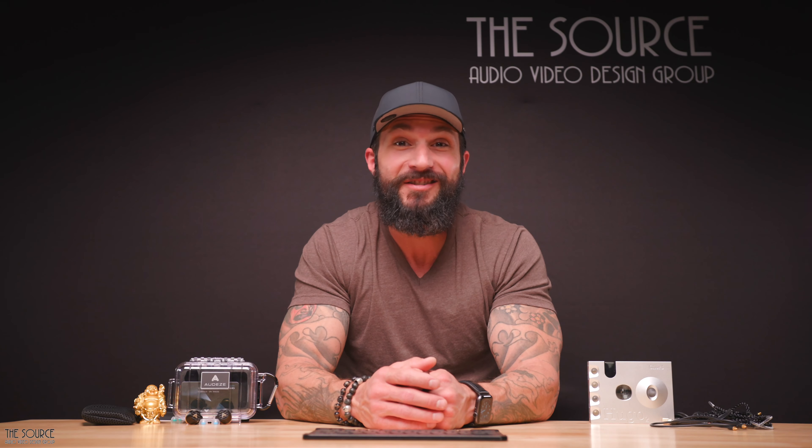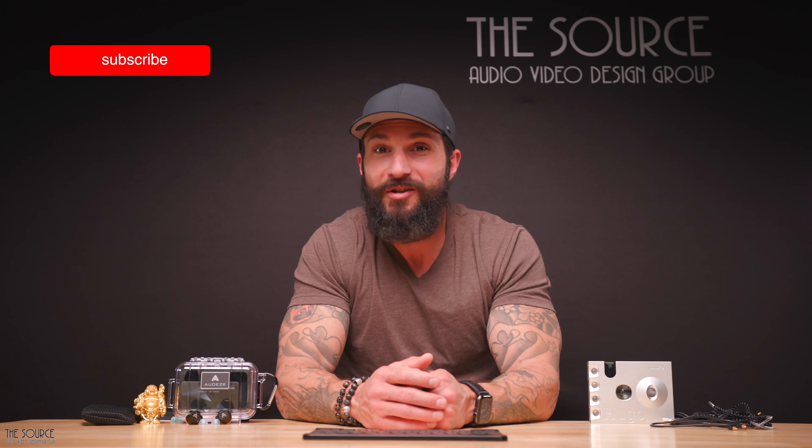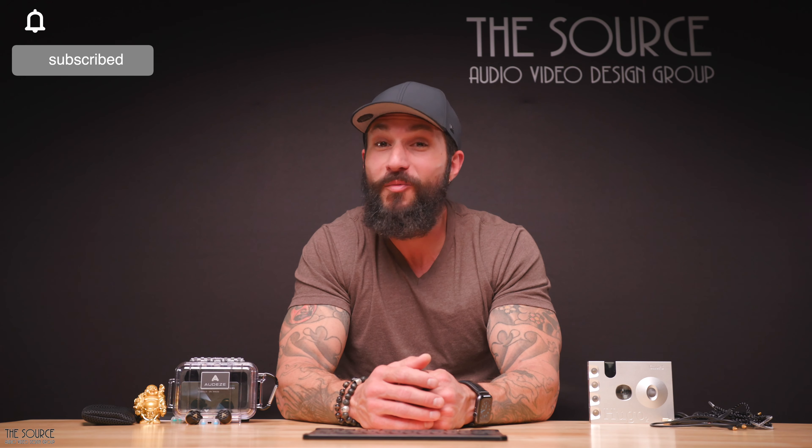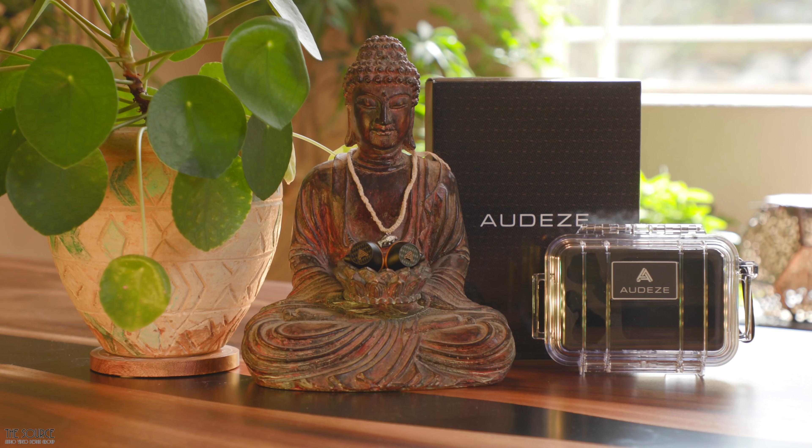Hello, my name is Marcello and all of us from TACV would like to welcome you to the Source Audio Video Design Group's YouTube channel. Welcome back to those joining us again and thank you for your continued support. On this channel we discuss home audio and video, personal audio, home theater, home automation, and speak with some of the movers and shakers in the music and hi-fi industry.